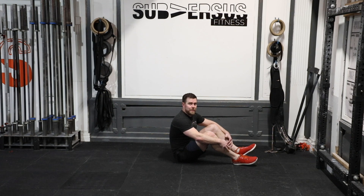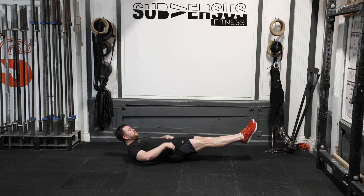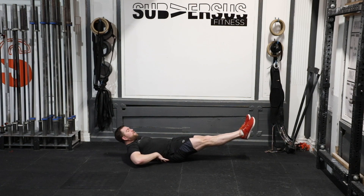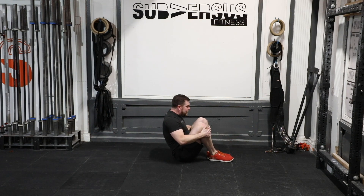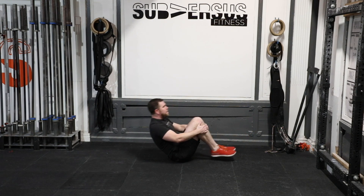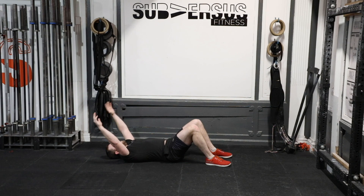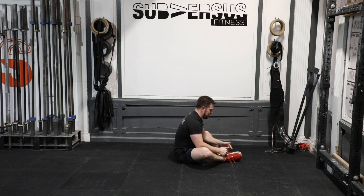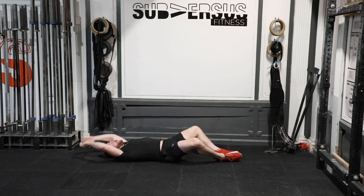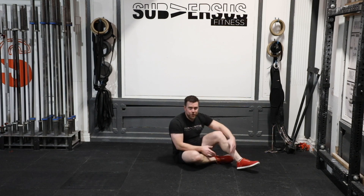Movement three of our six movement circuit is tuck-ups. Start at the bottom in an extended hollow position — legs long, no space between your back and the ground, arms extended — then come all the way up to a tailbone balance, knees together if you can, and long. Up and down. If that's too hard, turn it into a sit-up: feet on the ground, right back up again. Another alternative: feet together, shoulders on the ground, right back up again. Whichever version you do, we're doing 10.